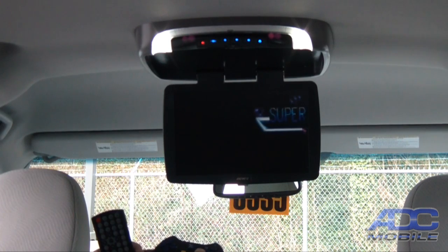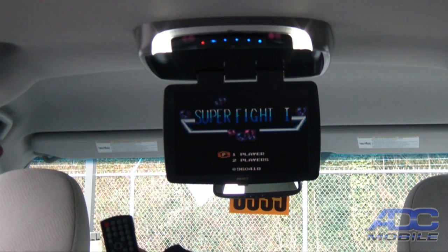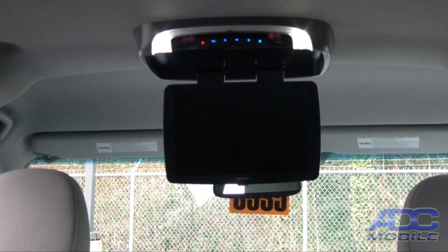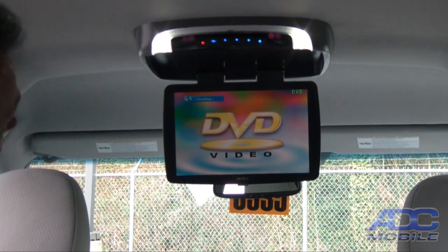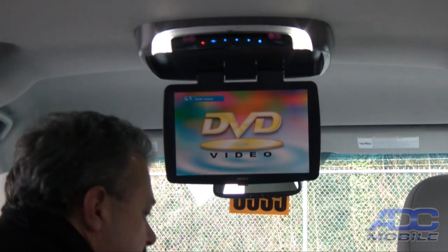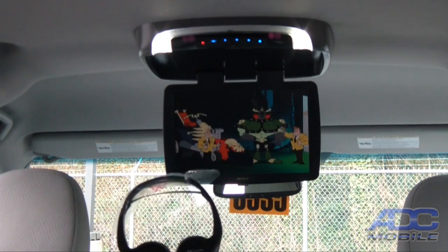You have the built-in games — 30 games that are built in with a wireless remote control. We turn it on, hit start, and now we have built-in games that can be played at any time. The next source takes us back around to our DVD.